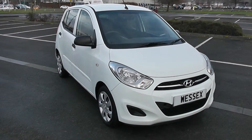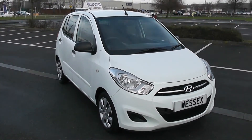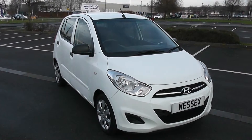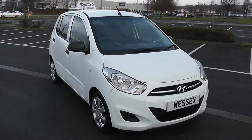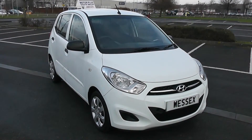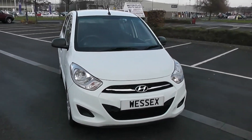Welcome to Wessex Garages in Newport. Today we have for you a Hyundai i10 Classic. This vehicle is in white and it's a petrol manual. For more information on this vehicle don't hesitate to go online at www.wessexgarages.com and type the number plate in the title of this video into the search bar. I'm going to start with a 360 of the outside of the vehicle.